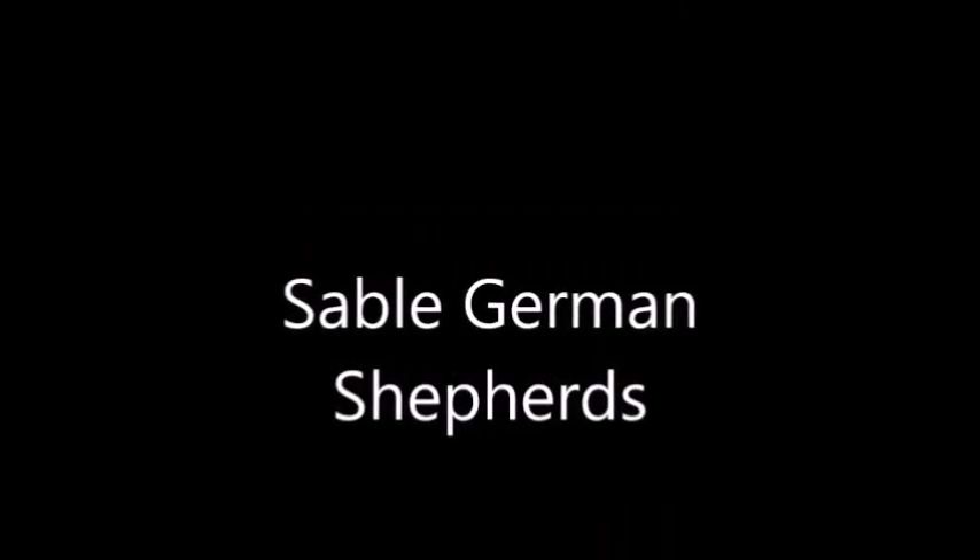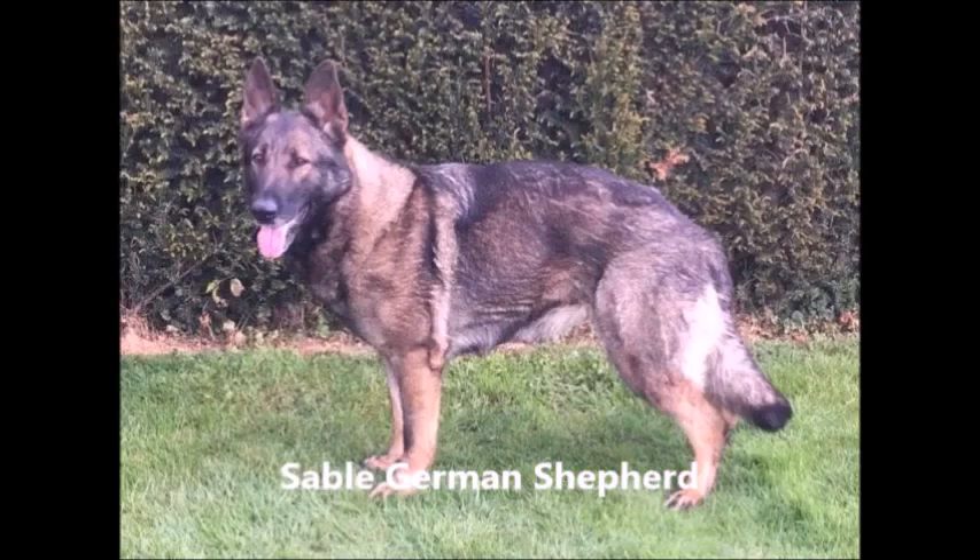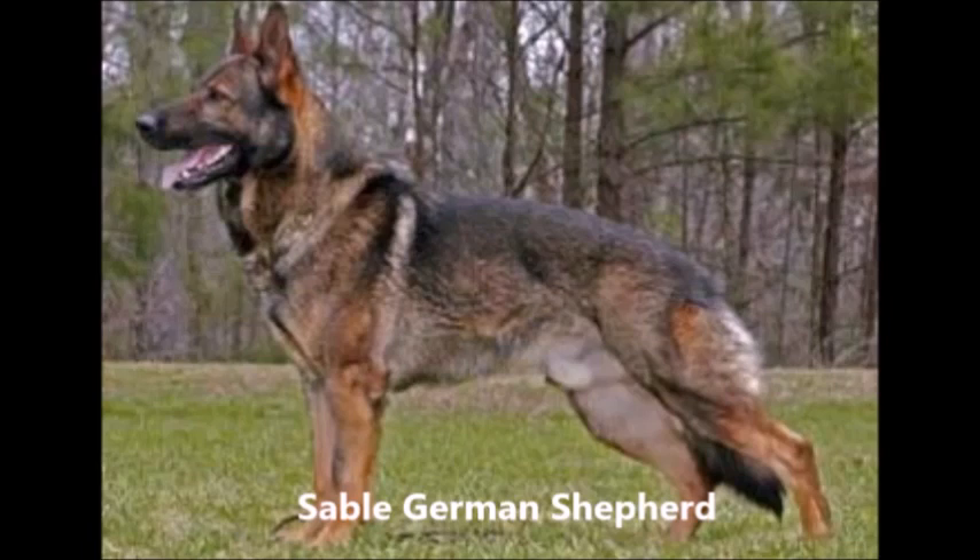Now we go to sable German Shepherds, the original color of the German Shepherd. This is our own dog Bailey. Another sable — this dog is Bubbles von Gildersport, her mom. An example of sable. This dog is another example of sable, West German working line. You usually only find sable in working lines.